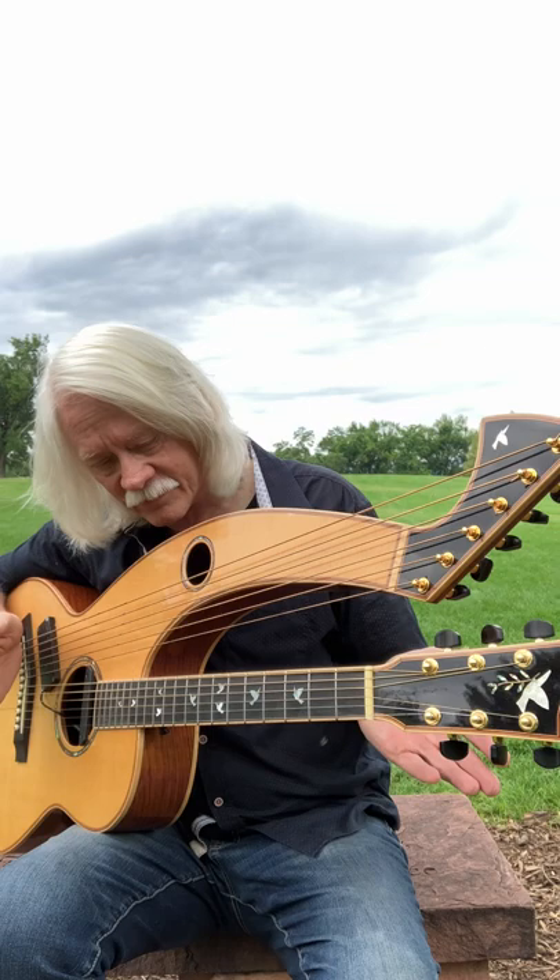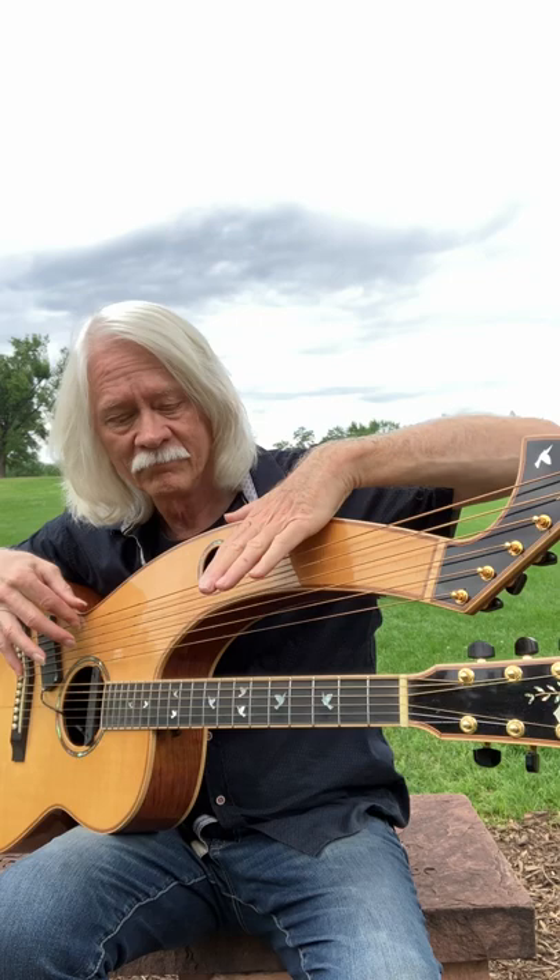Since it's a harp guitar, the harp part of the guitar is right here, and then the regular part — so together.